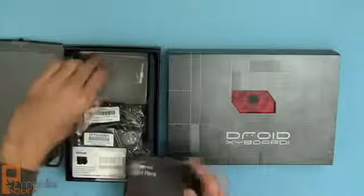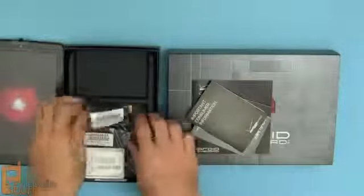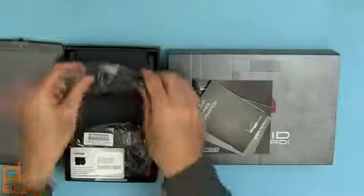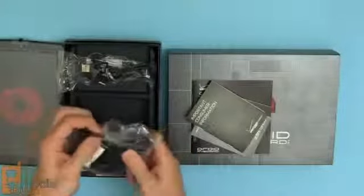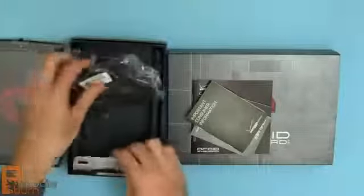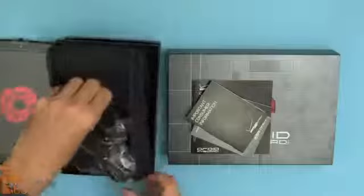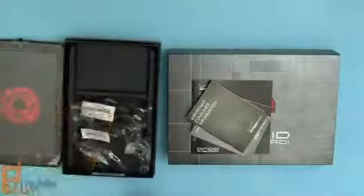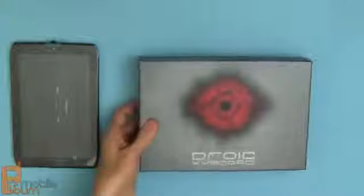Inside the box there's a start guide, a couple of things on warranty, terms, and conditions, a USB cable with a micro USB connector, a dedicated micro USB charger, and the LTE SIM card that Verizon has pre-installed. Nothing else in the box there, and now I'll pull out the 10.1 model.